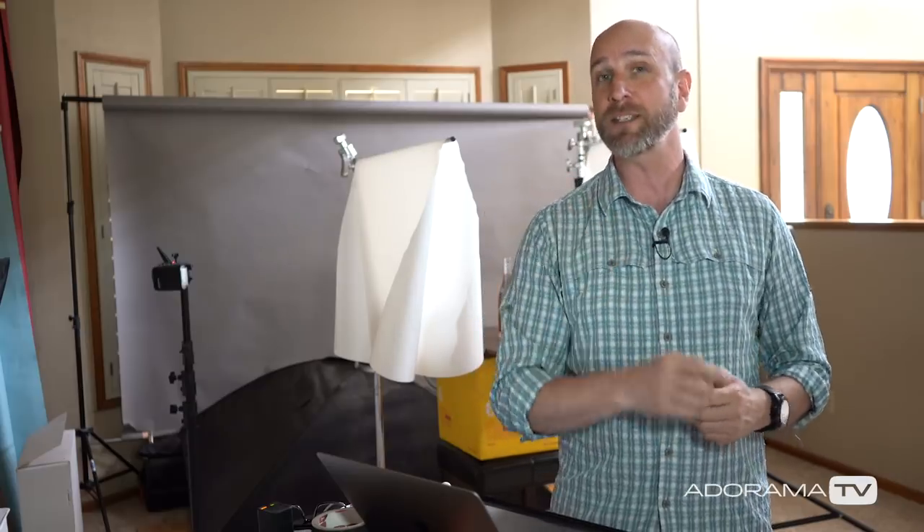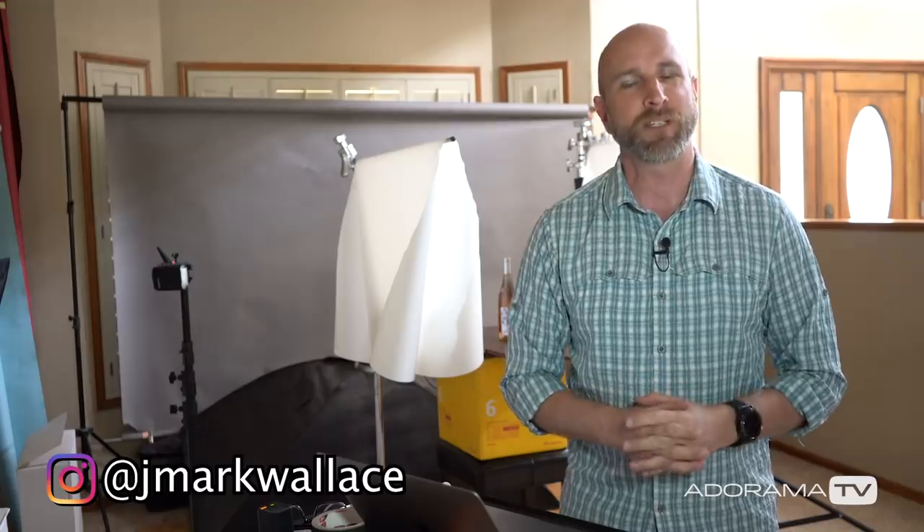Thank you so much for joining me for this episode of Exploring Photography. Don't forget to subscribe to AdoramaTV - it's absolutely free. Also check me out on Instagram; I'm always posting behind-the-scenes photos and videos of my travels around the world, and sometimes I go live to help answer questions about videos. Thanks again for joining me and I will see you next time.